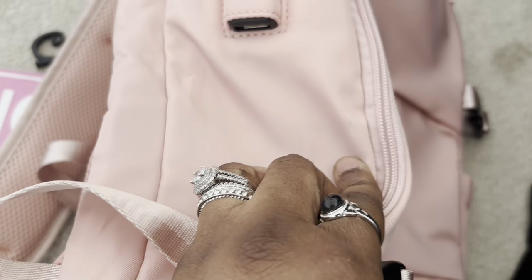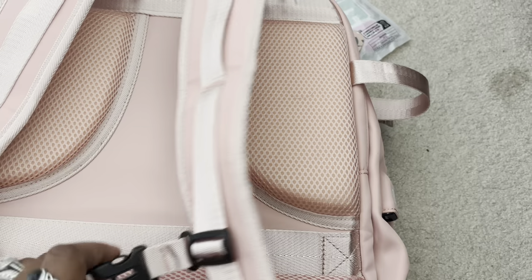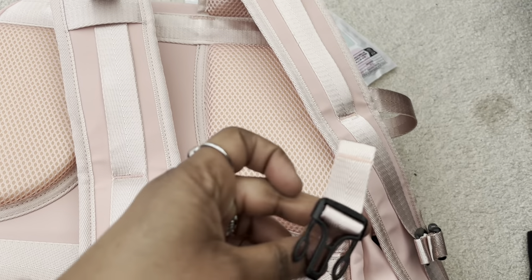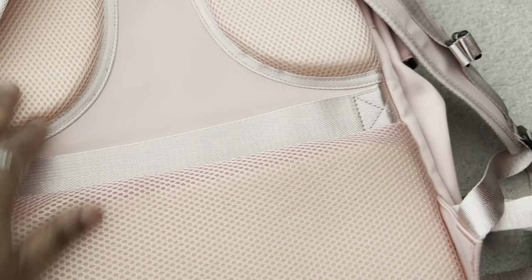One side has a pocket for your water bottle and the other side has one for your charger. What I really love about this bag is the amount of cushiony sections it has. There's a buckle you can use across your waist or chest depending on your height, and on the back it has another zipper compartment, which I thought was really nice. I really like all the padding it has.